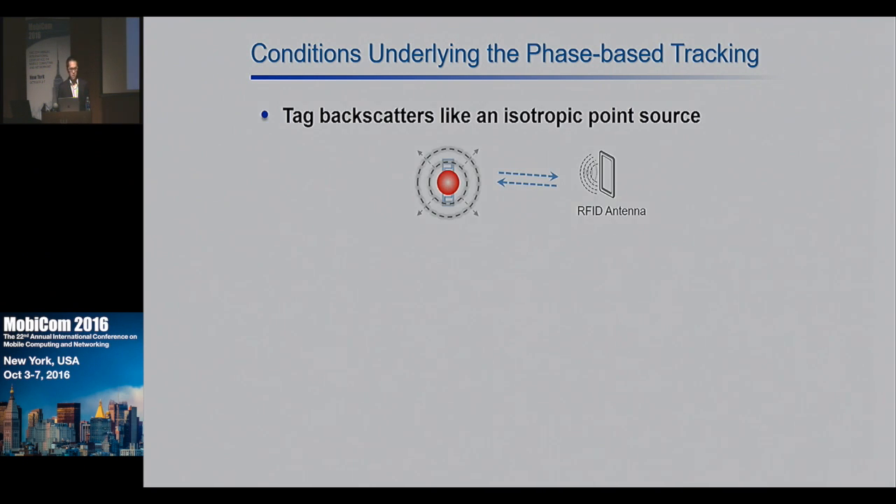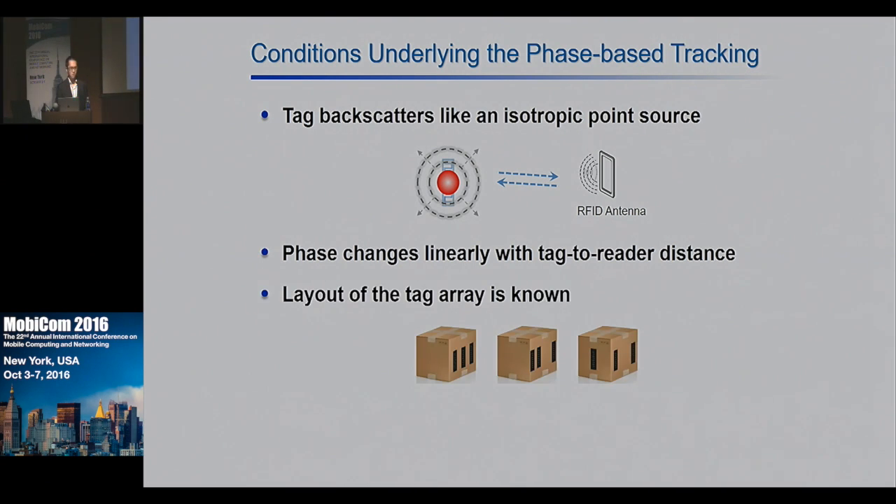The above tracking idea is straightforward, but it has three underlying assumptions. The first is that the tag backscatters signals like an isotropic point source. The second is that phase changes linearly over the tag-to-reader distance. The third is that the array layout is known. In practice, all three conditions may not be satisfied, and we will verify them through the following two experiments.